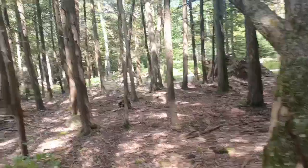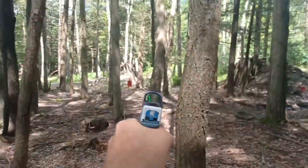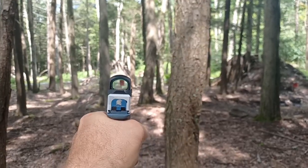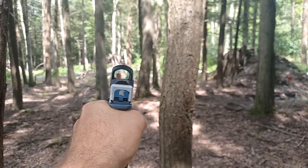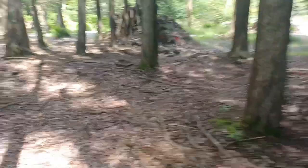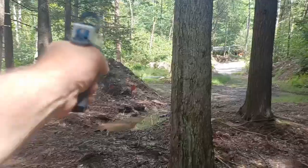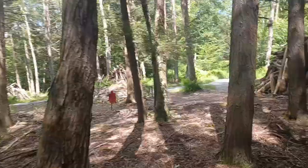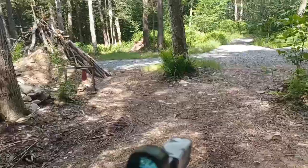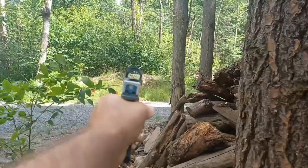Hello everyone, welcome back. Today we're gonna do a Fourth of July 3D shoot. We're gonna walk through this little trail over here. There you go, that's what it looks like through the camera. Got it — aiming through the camera right there. It's kind of like a video game from your perspective, like Doom or Duke Nukem.